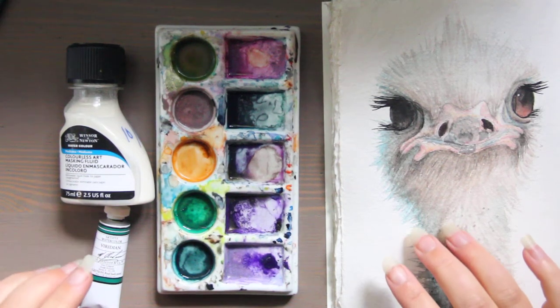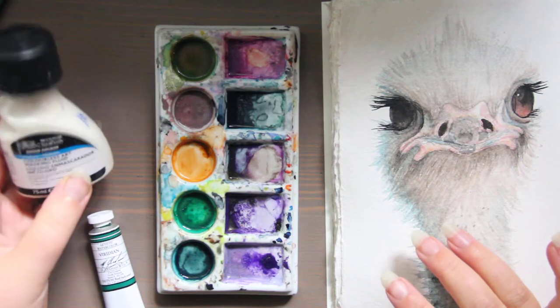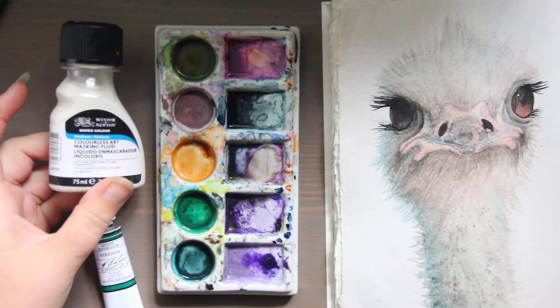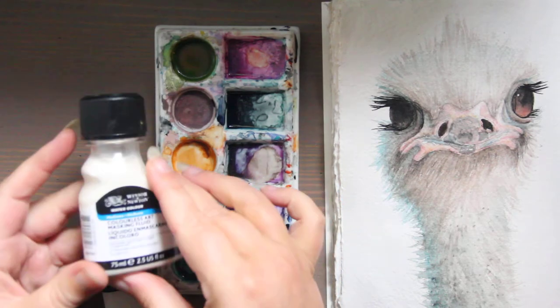Hi, this is Kendra from Pencil and Pigment, and today I wanted to have a conversation about watercolor mediums — things you can add to watercolors to create different effects.